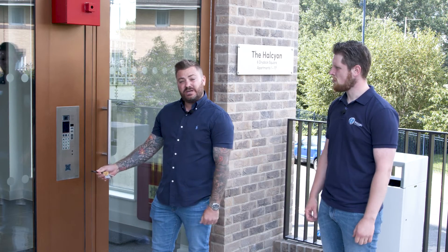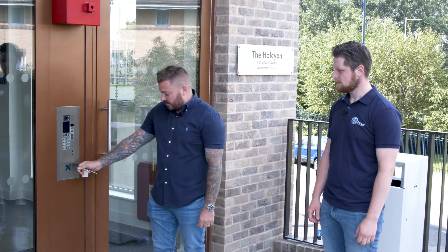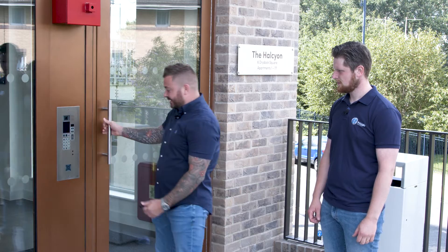The access control for this panel is the hypersand. Residents simply hold their fob up to the reader and they gain access.